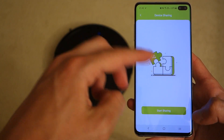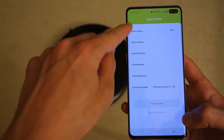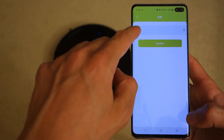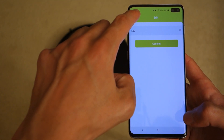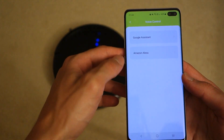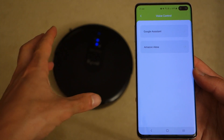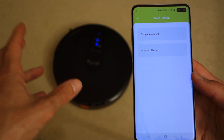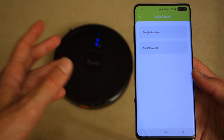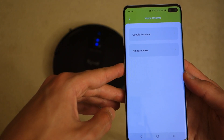There's also a device sharing option where you can share the device with someone else, and you can rename the device — in this case I've left it as E30. Finally, through the app you've got voice control, where you can assign Google Assistant or Amazon Alexa to the CyboVac. This works across the range, so the E20, E30, and E31 are all capable of voice assistant integration.